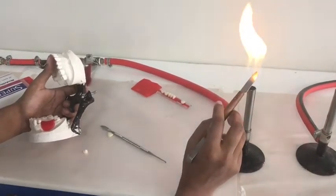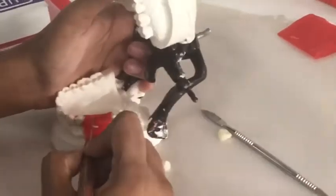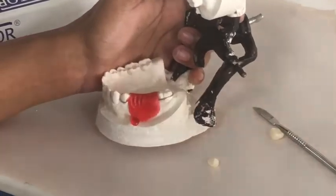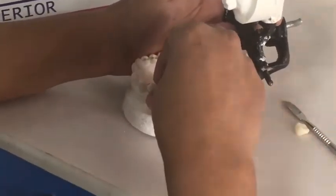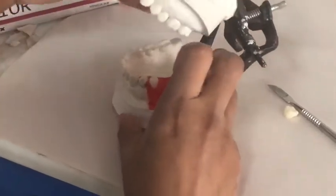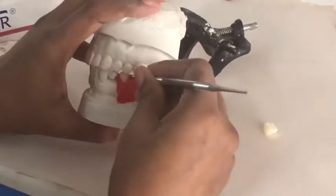If you draw a line in the center of the wax ridge connecting the central occlusal groove of the first premolar and the second molar, your teeth should be positioned buccolingually in such a way that the occlusal groove of the artificial teeth coincides with that of the adjacent teeth. Similarly, you should also consider how your teeth occlude with the opposing arch on the model.